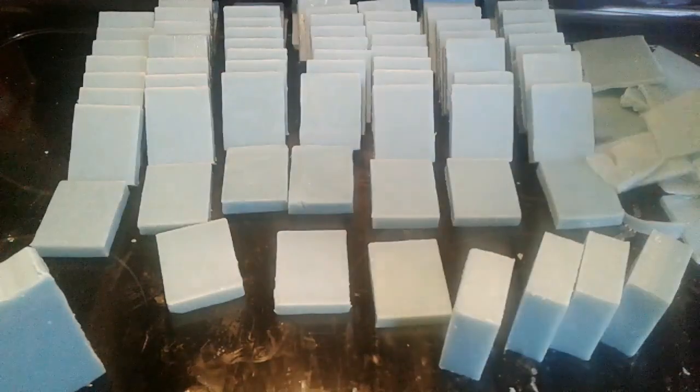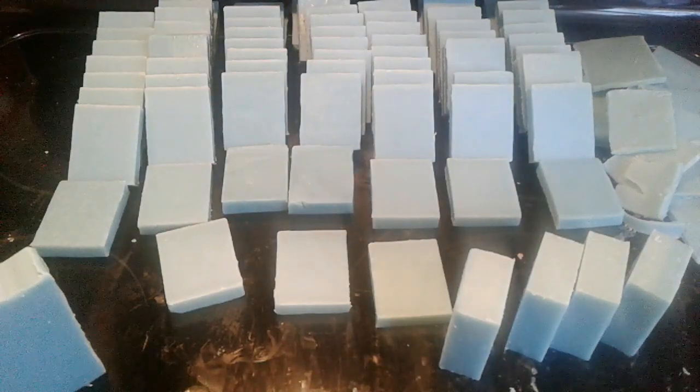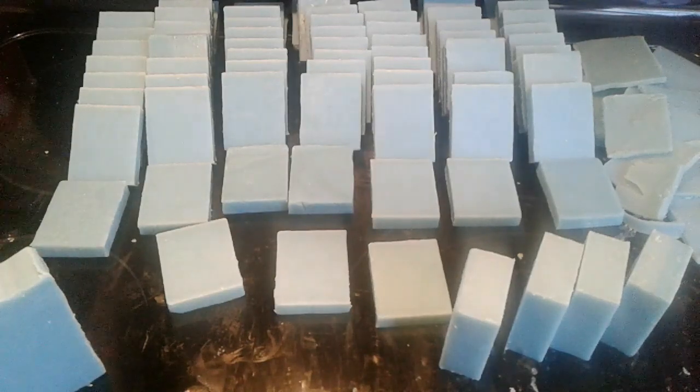I don't really call those mini bars. There's a pile of scraps here that I'm not sure what to do with other than use for samples. Thank you for watching — if you have any questions, comments, or suggestions, please write them below or email me at nancysgardensoapco@gmail.com. You can see other things I have for sale at www.nancysgardensoap.com. Thanks for watching and have a great day!